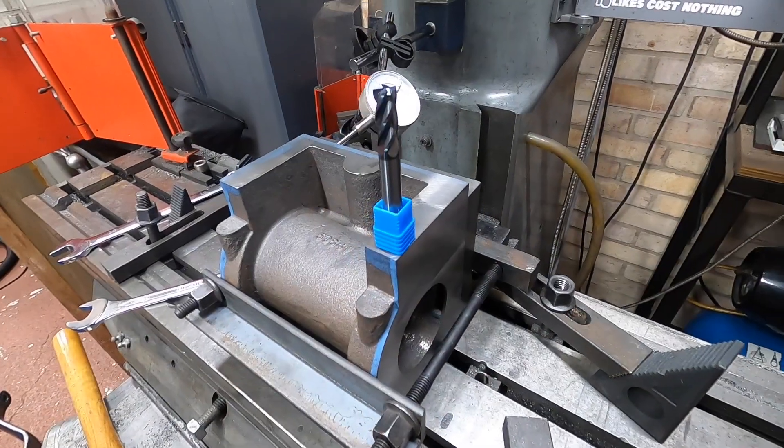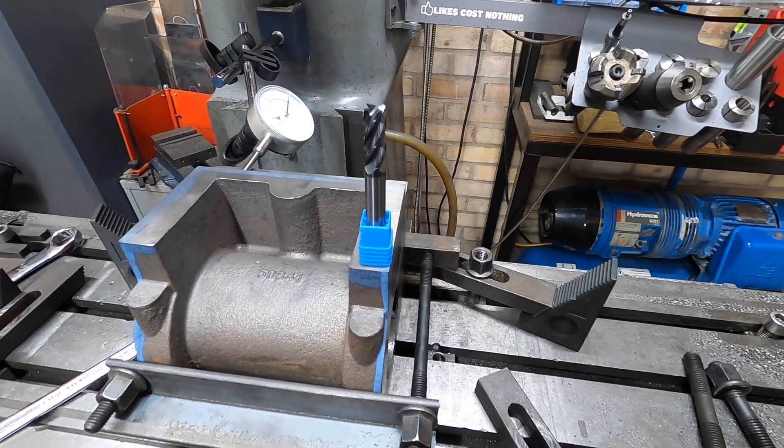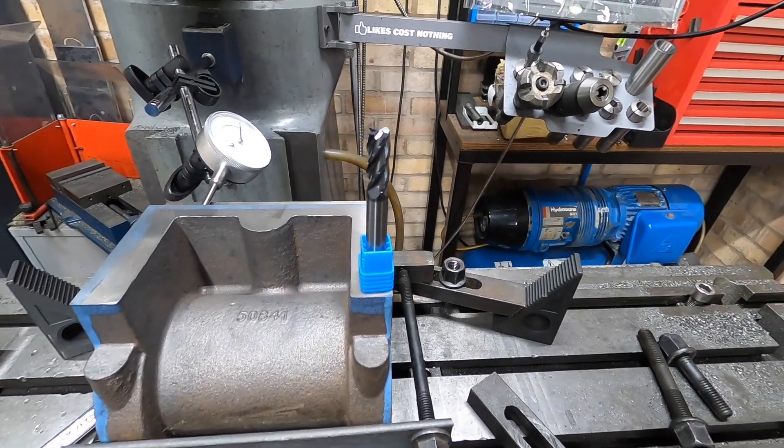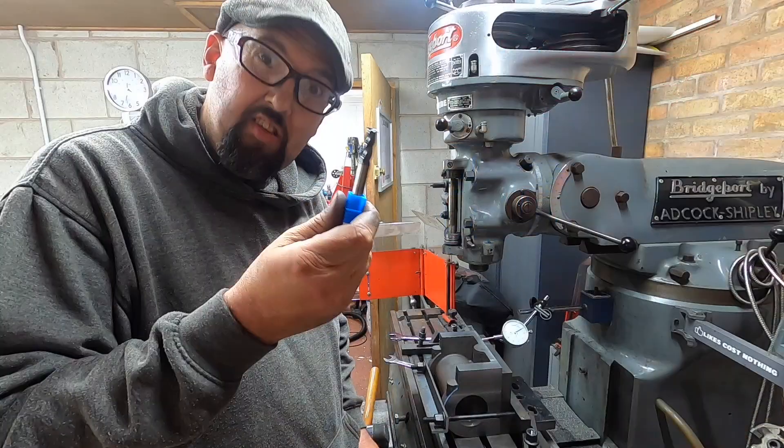For machining that position I'm going to use this — a carbide cutter from Armor Tooling. My good friend at Armor Tooling sent me this to play with, so cast iron and carbide — let's give that a whirl.